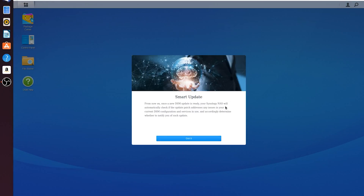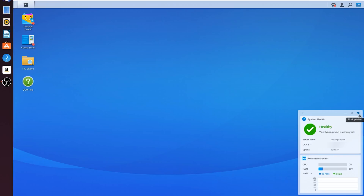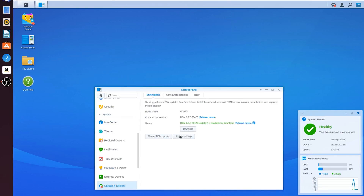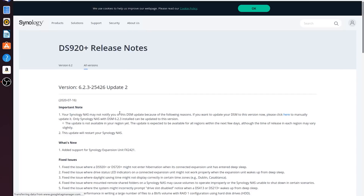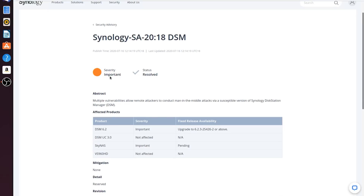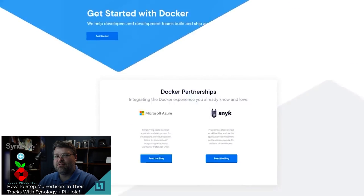One thing I will caution you on: if you are going to open up your NAS to the internet — if you're going to forward a port or allow inbound HTTP connections or inbound Drive connections and you're not going to use a VPN — you absolutely must keep the operating system, that's the Synology firmware and the Linux underbelly, up to date and update it regularly. You can set it to auto-update, but you should still check on it at least once a month. You also should update the applications. If you are using something like Docker, you're going to have to update those Docker containers from time to time too.